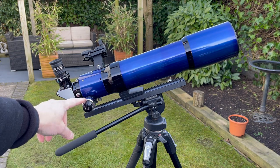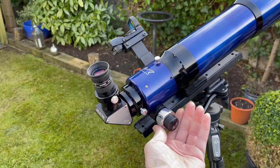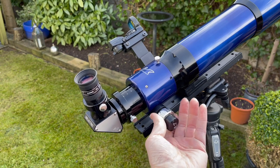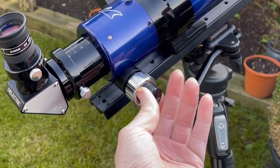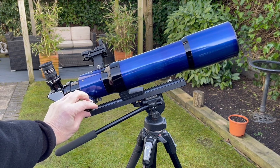This is the focuser here. When you turn this knob — there's another one on the other side — you can see how the tube comes out, and that's how you focus the telescope. This little one here is a fine-tune focuser. So when you get close to focusing with the main knob you can use this one to fine-tune your focus, and it won't jump around like it does with the big one.